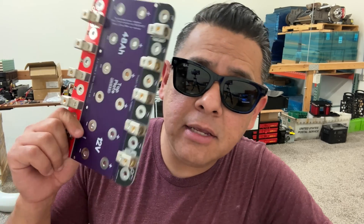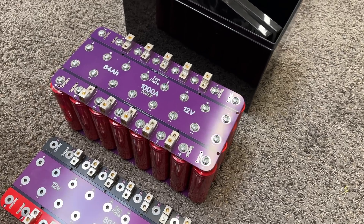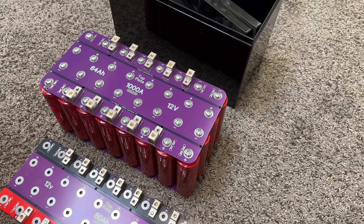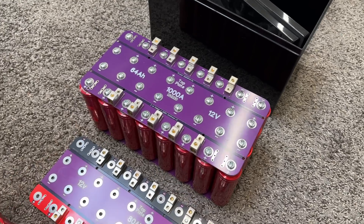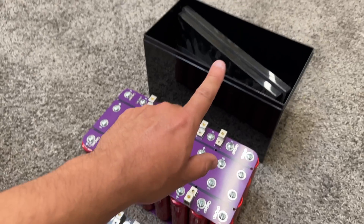Hey, guess what? These little guys just showed up. Let's put one of them together. Just in case you're not aware of the history of these - a few years ago, we started making bus bars for these Headway cells. We started with this size. This is a 64 amp hour, about 32 cells. The reason why we started with this is because the original project had a box.